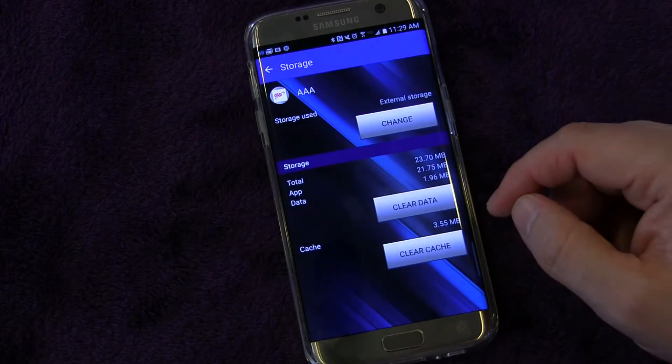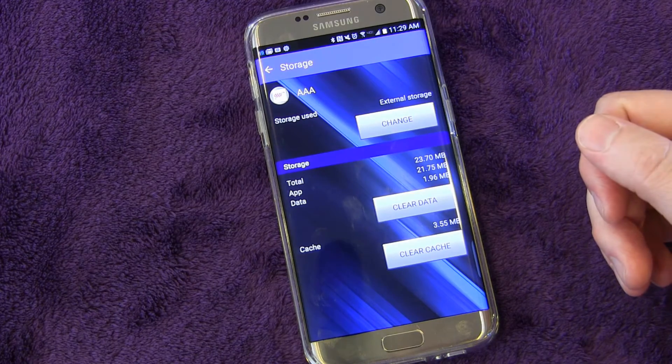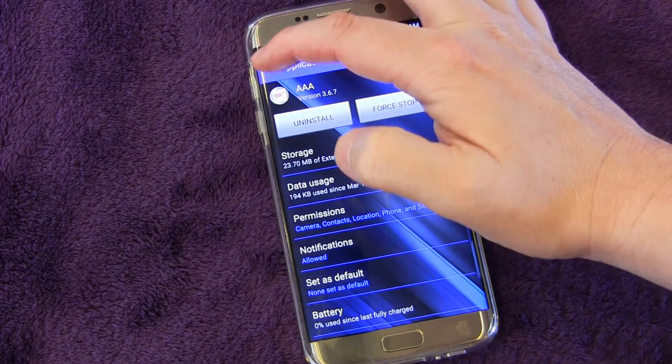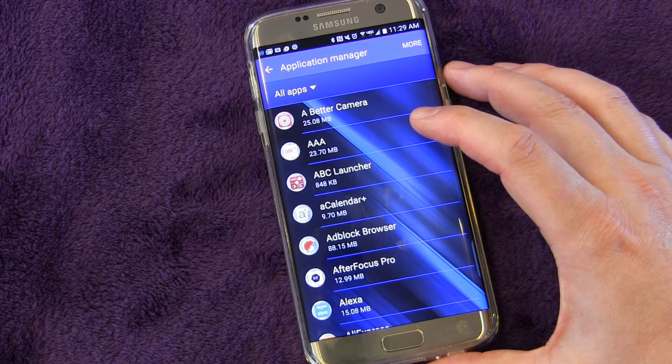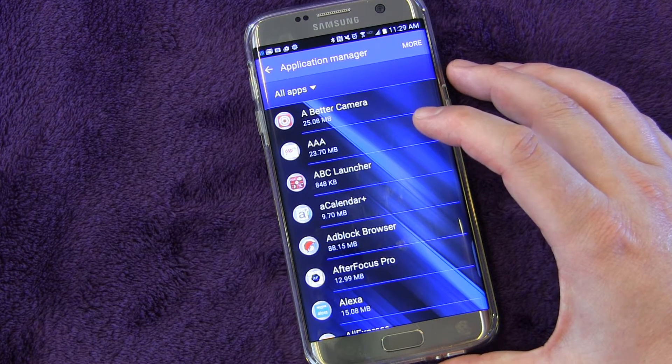Once that's done, there you go. Now you see Storage shows external storage. So now it's not taking up the 70 megabytes of room on my phone memory — it's using my external micro SD card for that.